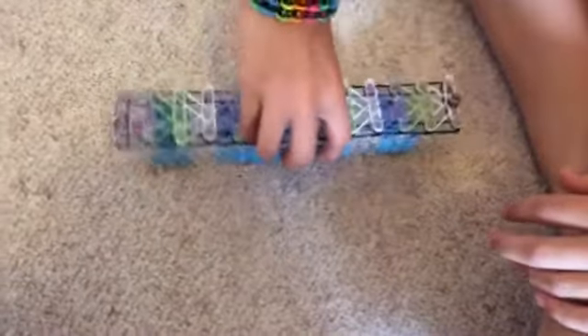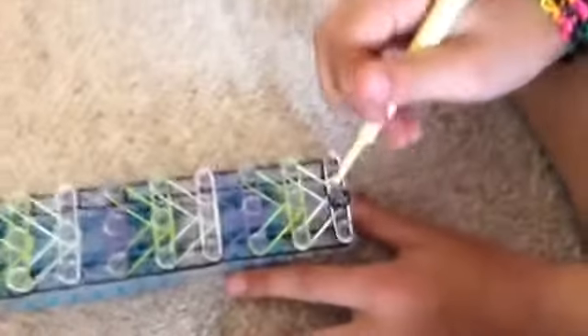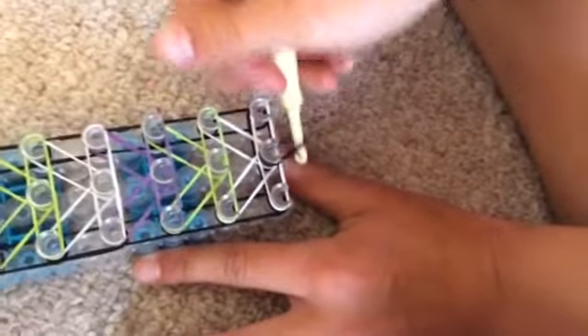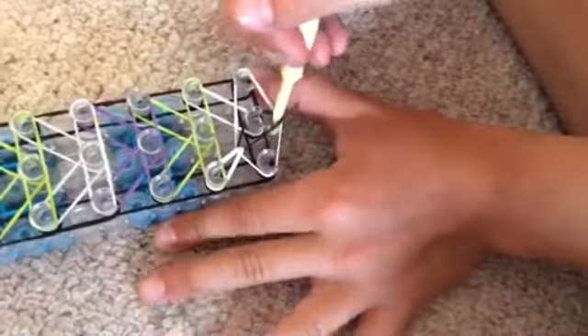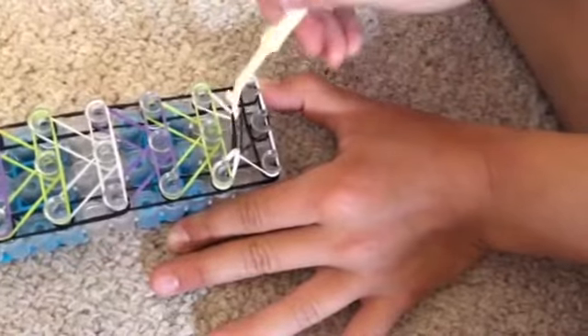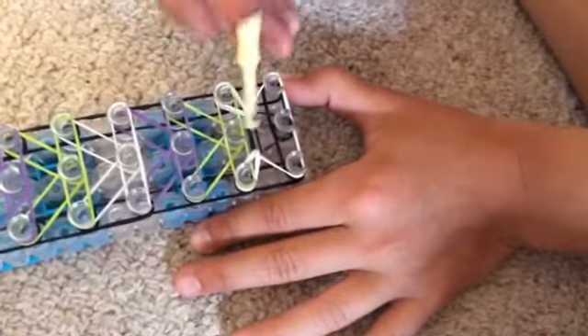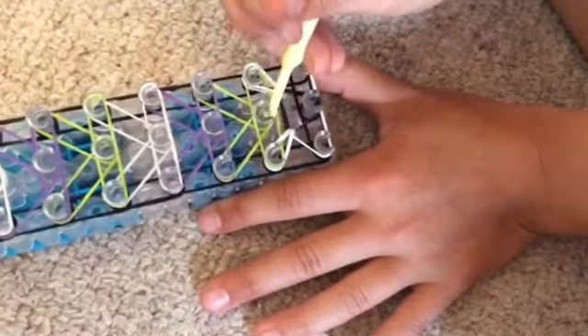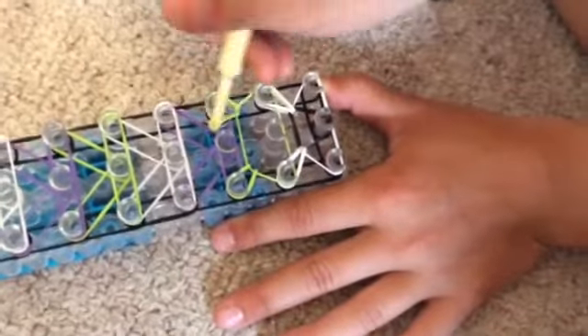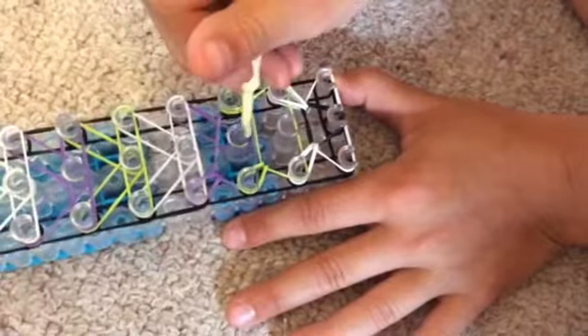Now you're gonna turn your loom around so the arrows are facing away from you. Then you're gonna get your hook and pull back the capping bands like this. You're gonna get the top white one and pull it to the side, then get the bottom white and pull it to the side. Get the bottom green and pull it to the side. Then you keep on doing that until the very end — until you hook these two.